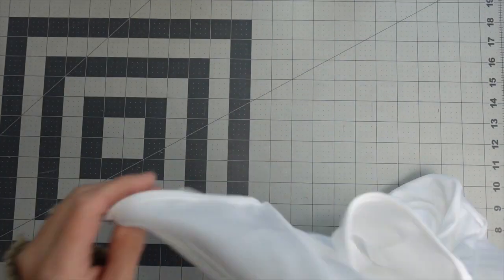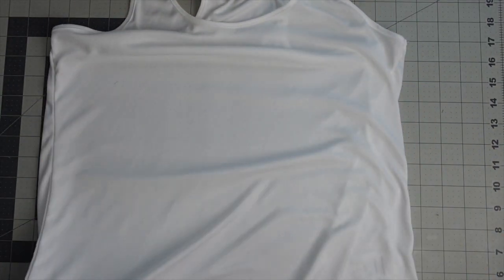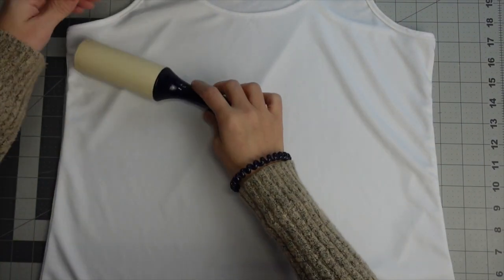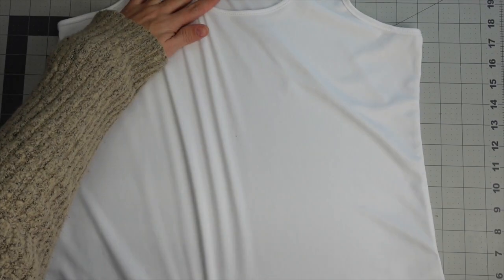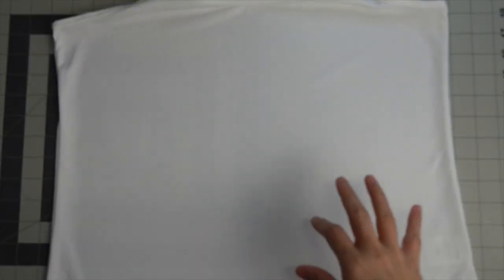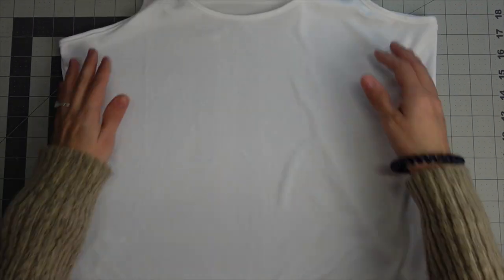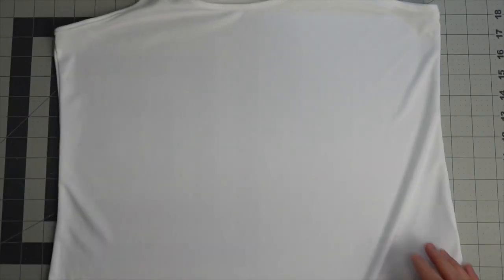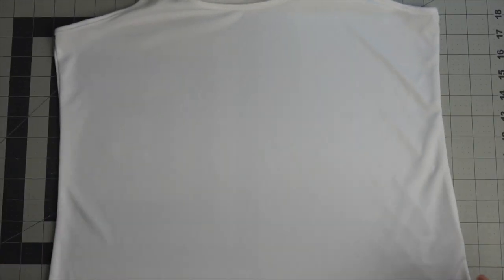I'm going to start by lint rolling the shirt anywhere that's going to be under the heat press — not just where my design is going, I want to make sure it's lint rolled really well. Then I'm going to take a piece of butcher paper and stick it inside the shirt. The reason for that is in case my ink bleeds through, I don't want it going to the back side. I'll cut a piece a little bigger than my design and slip it in.